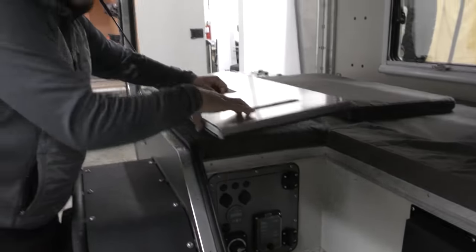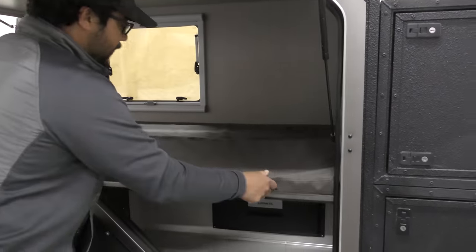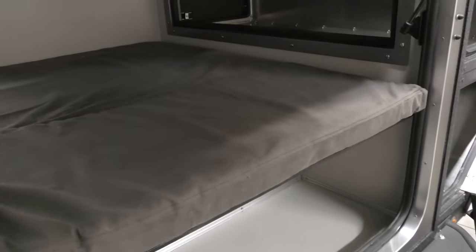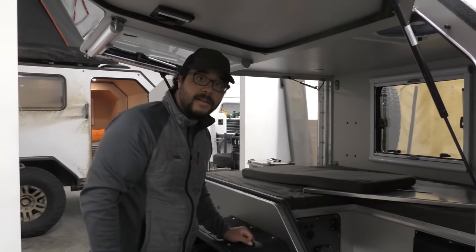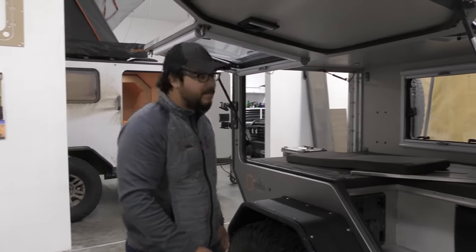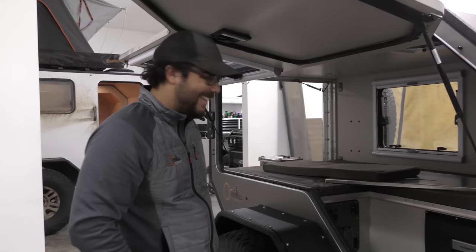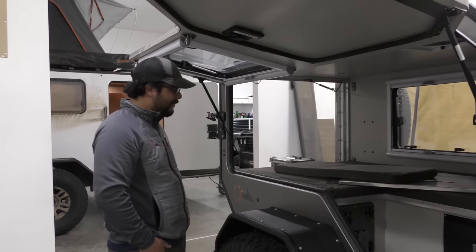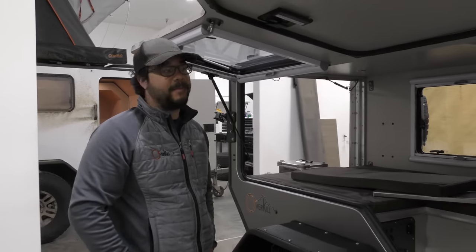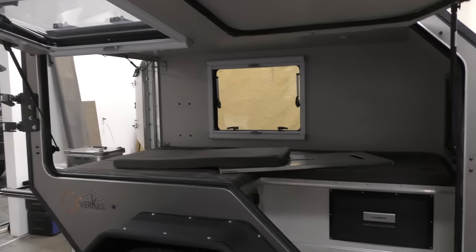It actually does sleep two quite comfortably. It has a nice little panel that drops into place with a mattress pad — easy to remove. But if you're solo, it opens up a nice little footwell so you can get your boots in there and you're not dragging all the mud and muck directly into your bed and mattress. At Expo, we had two people and a kid sleeping in here and were actually quite comfortable. Open up a nice little Dometic fan and have a positive breeze going through.